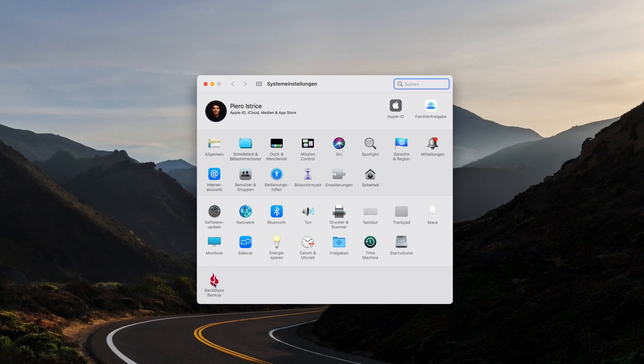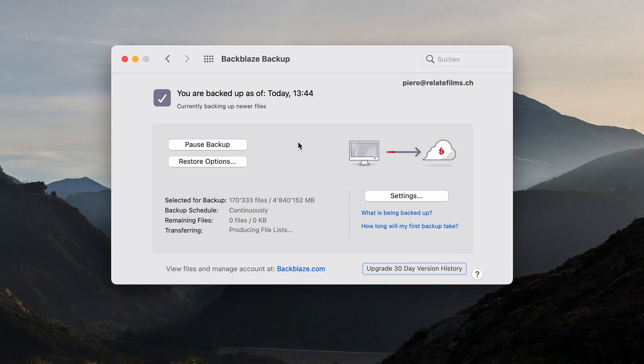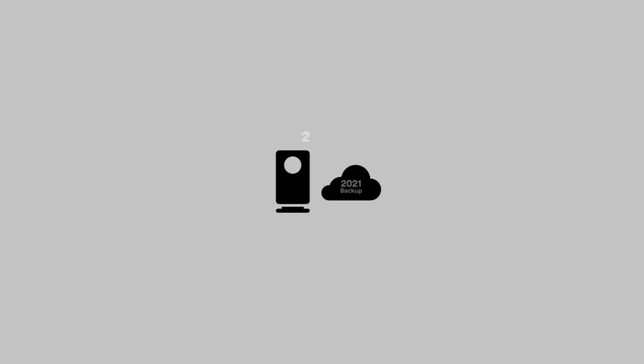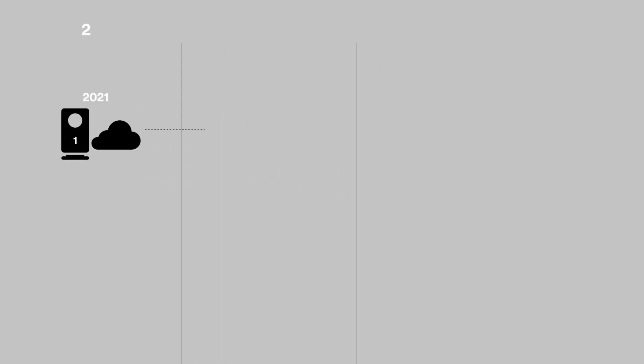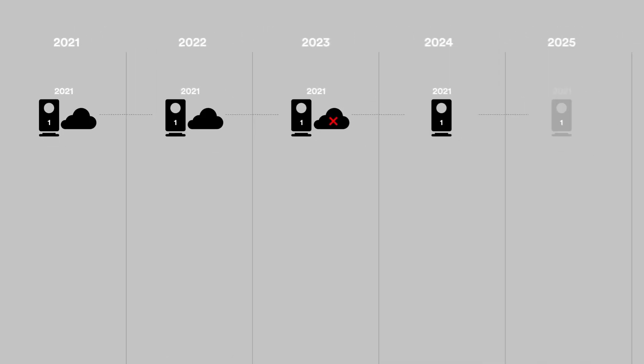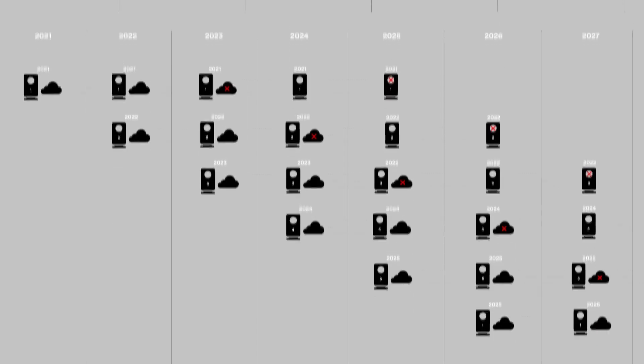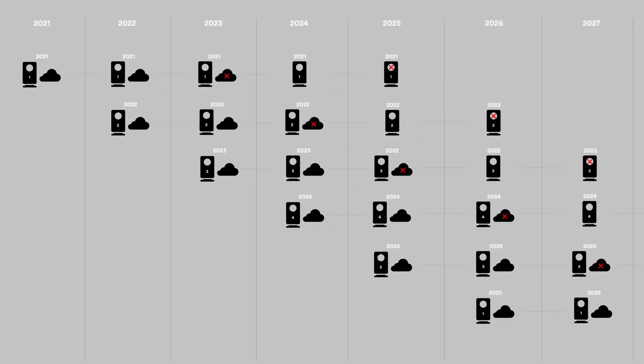Backblaze makes this quite easy. You just define which drive you want it to back up and it does that when plugged in. Every time you do that it analyzes the drive and adds new files or changed files. You now keep the main drive again for two years. After two years the copy of the files on the cloud can be deleted and you just keep the main drive for another two years before you erase it and use it again.